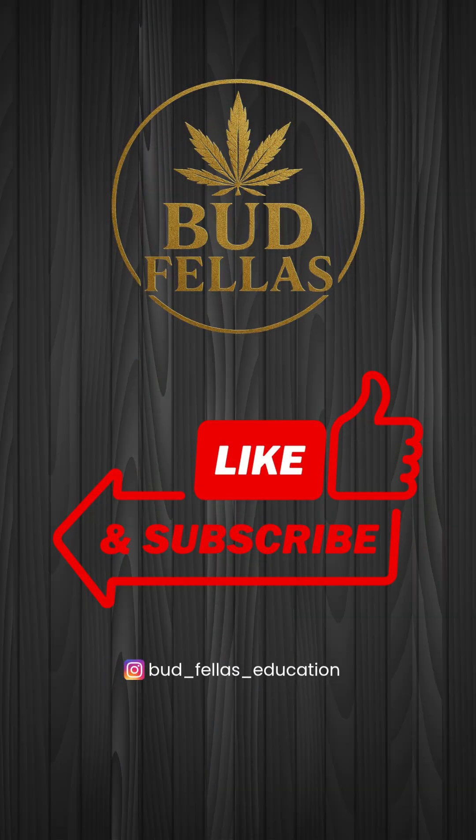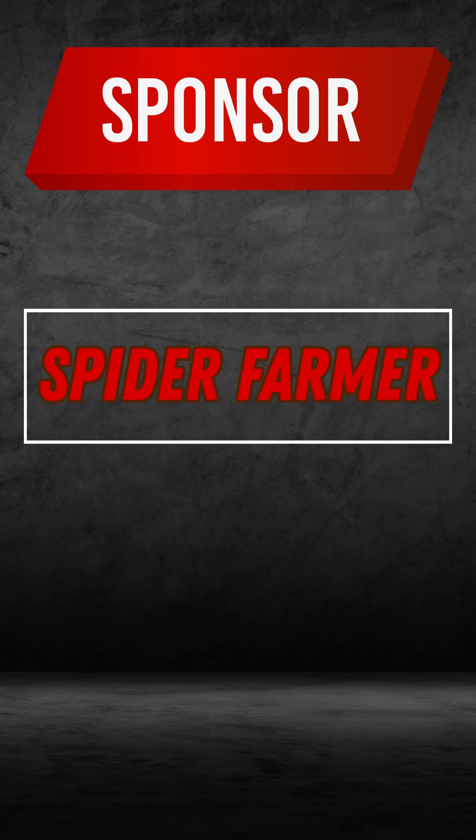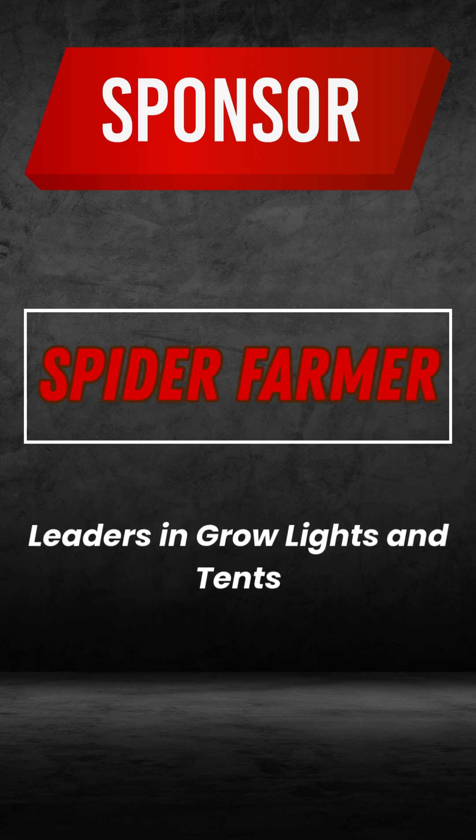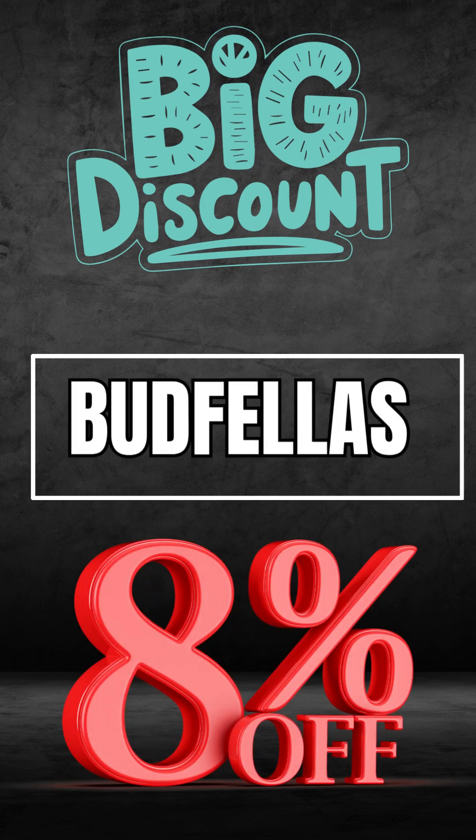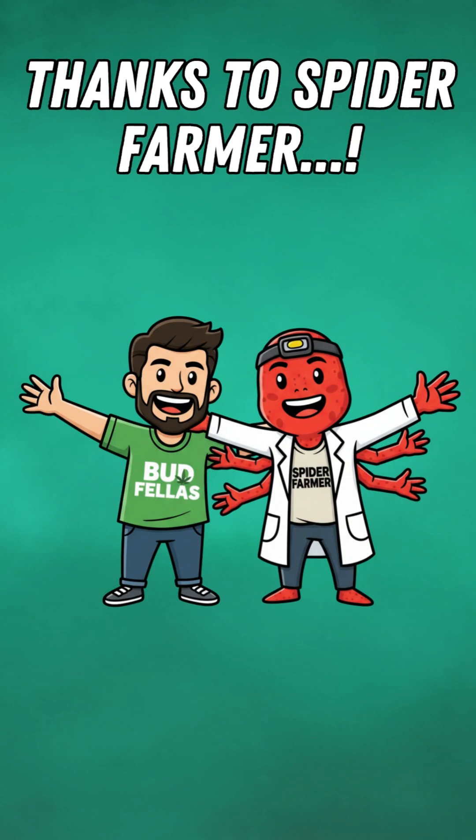Stay tuned legends, and keep learning with Budfellas. This video is sponsored by Spider Farmer, leaders in grow lights and tents. Use code BUDFELLAS for 8% off at checkout. Links in the description. Big thanks to Spider Farmer for supporting Budfellas.